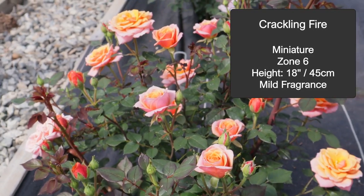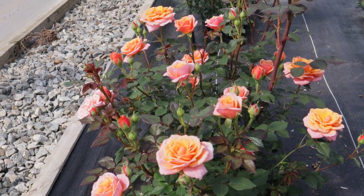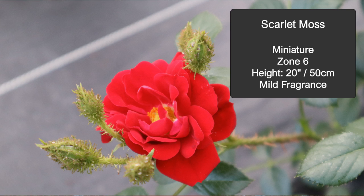Something novel I'm picking just to show you the range of things that could be grown in containers is called Scarlet Moss. Moss roses are typically very large roses, but this one was bred by the late Ralph Moore and has that wonderful mossy covering on the epidermis of the rose, as well as beautiful red flowers.